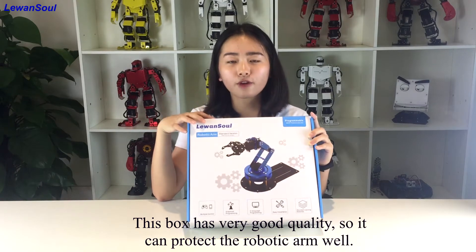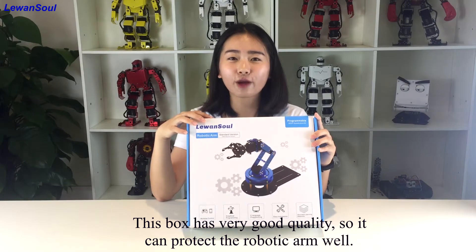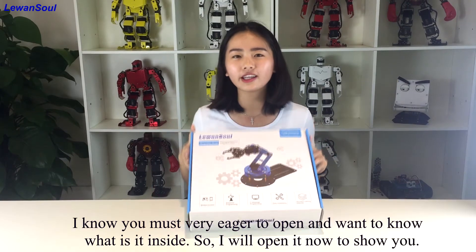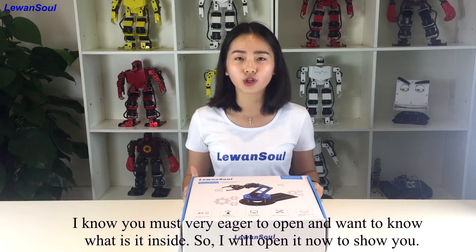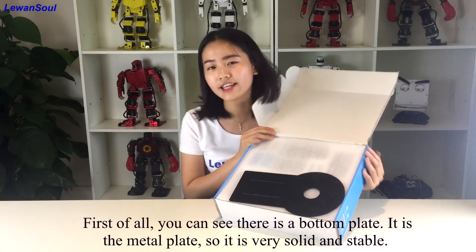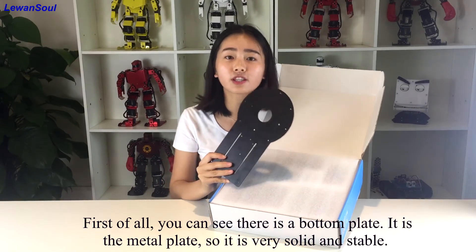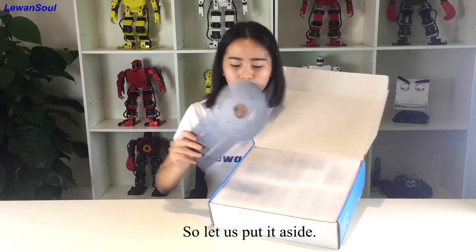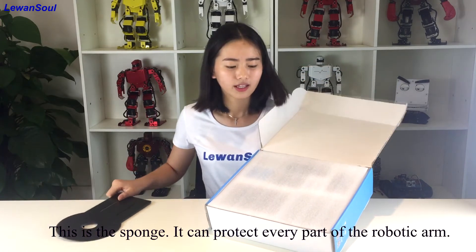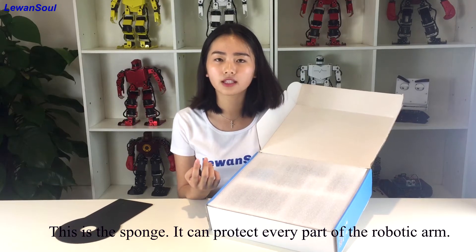This box has very good quality, so it can protect the robotic arm very well. I know you are very eager to open it and want to know what is inside. So I will open it now to show you. First of all, you can see there is a metal plate — it is very solid and very stable. And this is the sponge.